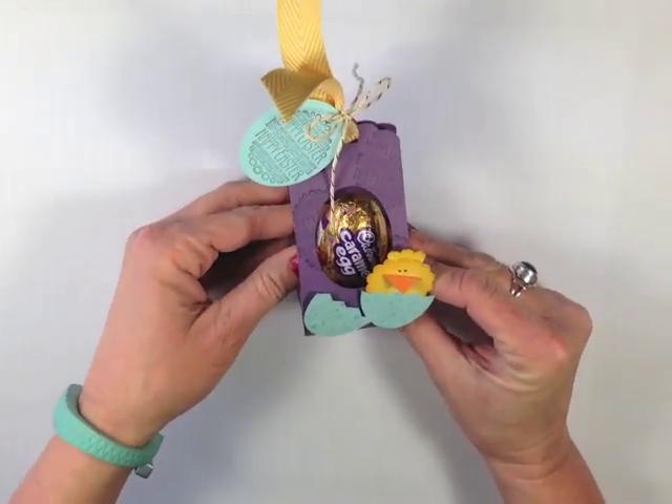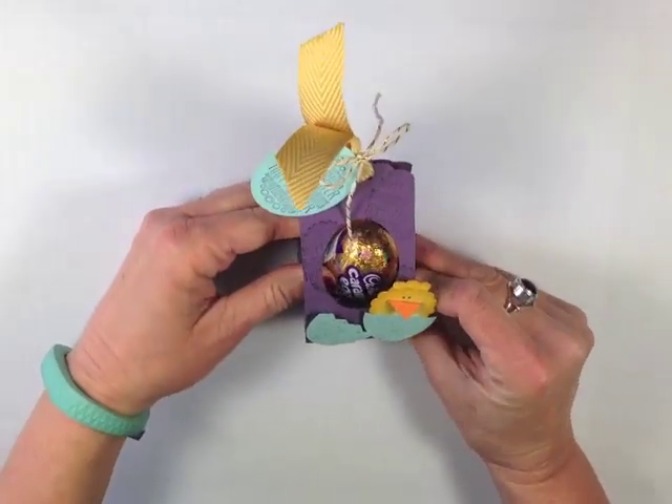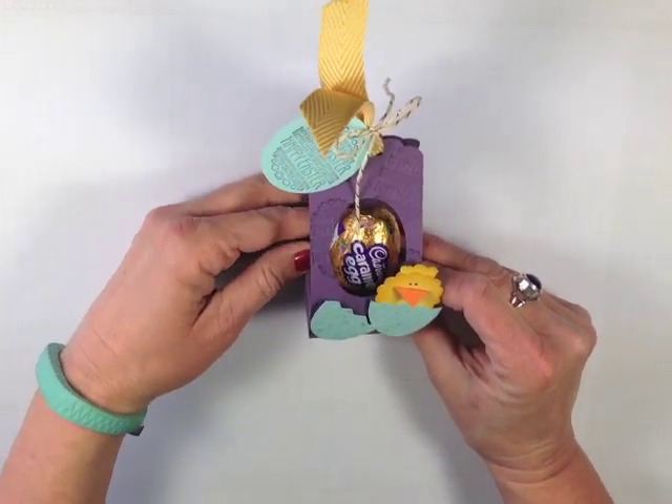What do you think? I just think it was a really precious little idea — very colorful and great for anyone at Easter. What do you think? I don't care how old you are; I'm never too old for Cadbury eggs.